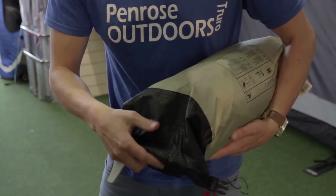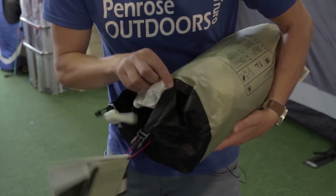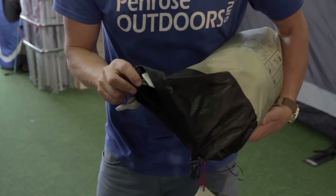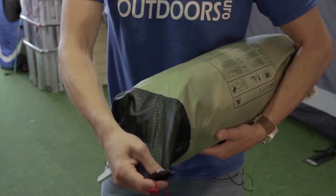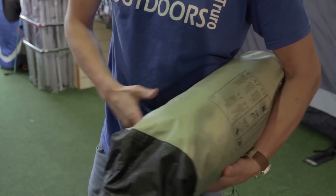It's a roll top one, so you can literally just roll it up. It's fully taped on the inside, so it's not going to let any water in. Ideal if you're going kayak touring or bike touring and it's going to be getting wet. The tent's not going to end up soaking wet when you get it out.